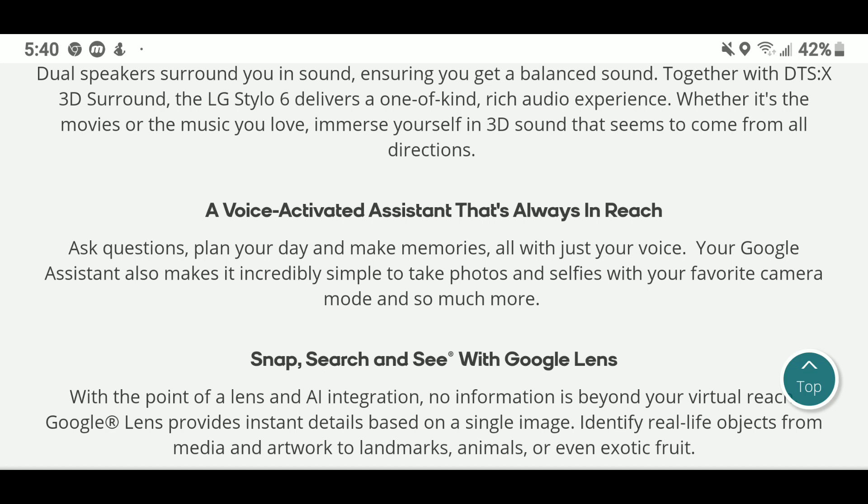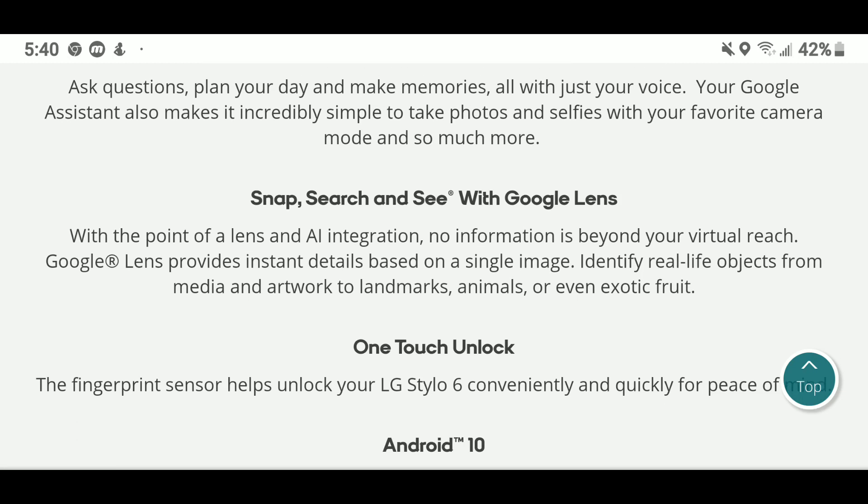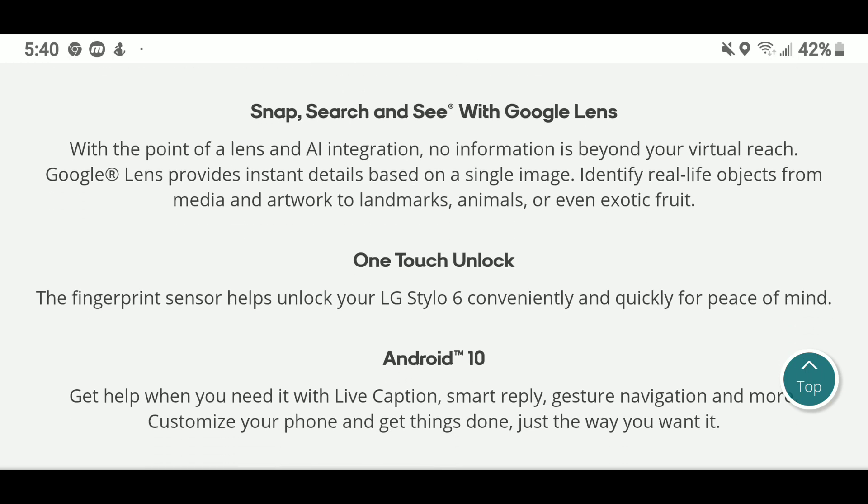The voice-activated Google Assistant is always within reach — there's a dedicated Google Assistant button right beside the camera button. It's something you'll get used to, kind of like the Bixby button when the Galaxy series first introduced that. You also have Google Lens, which provides instant details based on a single image, identifying real-life objects from media and artwork to landmarks, animals, or even exotic fruit.